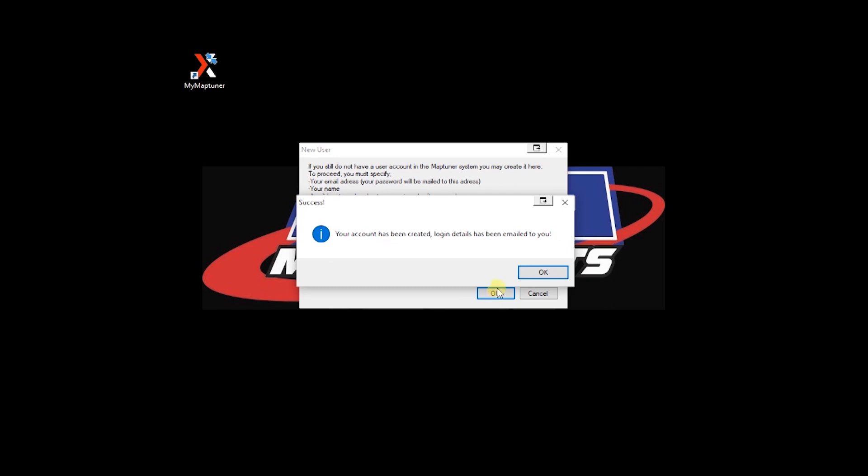When you receive the email from MapTuner, it will contain your user ID and logon password.